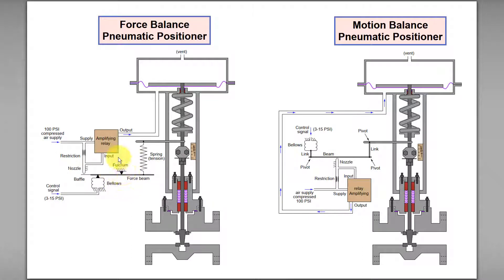Due to the location of the fulcrum or support in the middle of the force beam, the downward movement of the spring tension will cause the baffle on that side to move toward the nozzle.